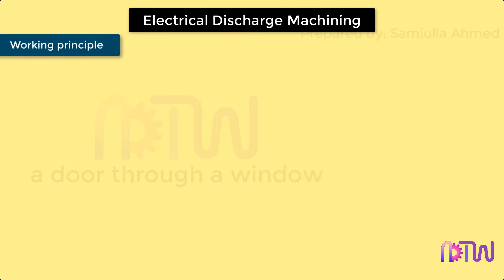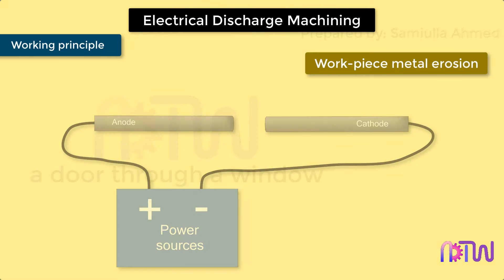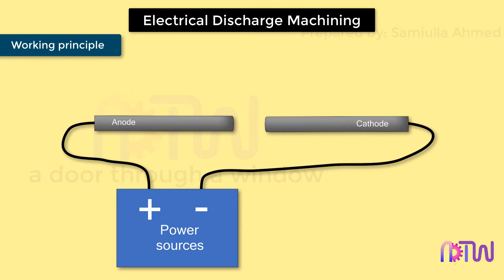The working principle of the EDM process is based on workpiece metal erosion with the application of spark discharge between the tool and the workpiece. When two current-carrying conductors — anode and cathode — are brought in close proximity, an electric arc is formed between the two conductors, due to which, at the point of contact, a small amount of metal is eroded, leaving small cracks.